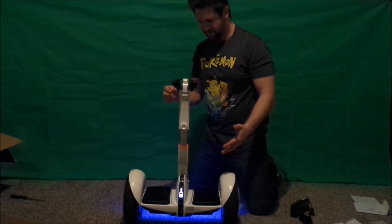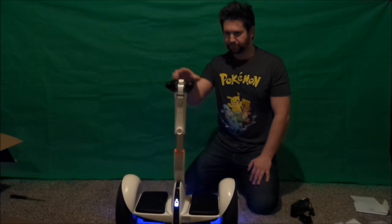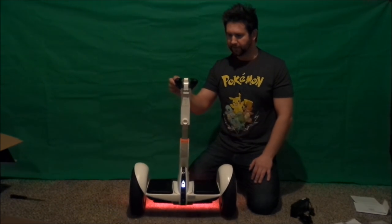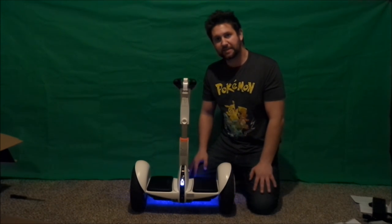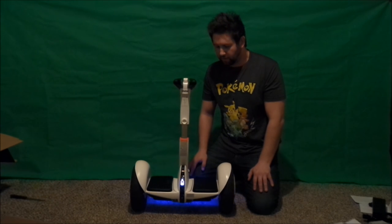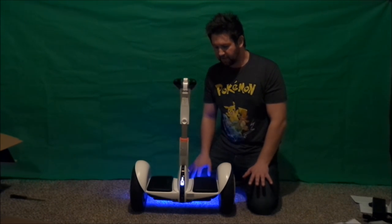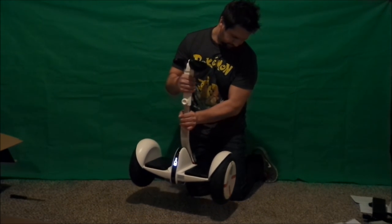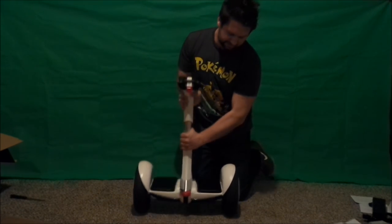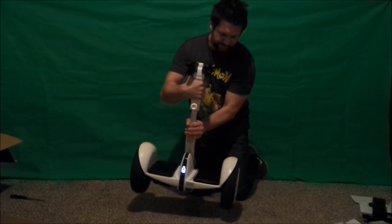Let's turn this thing on. It auto self-stabilized, which is amazing — it has gyroscopes in there. There's also a little proximity and light sensor I noticed in other videos: if it's dark, there's a headlamp in the front. Right now I need the light to film, but in the dark that front light will come on. Turning it around you can see the colors — red means you're going backwards, blue means you're going forward.